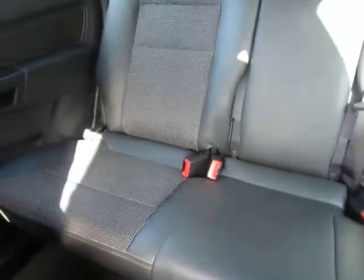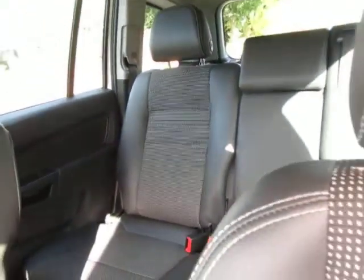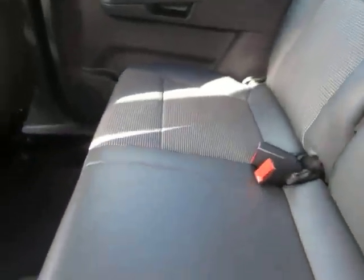Obviously, they're a seven-seater, so they're used for family use, but this one's not had any abuse at all. These rear seats do fold flat, but they also move up and down to give the rear passengers a bit more room if you need them.